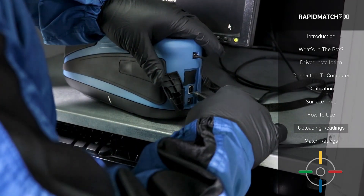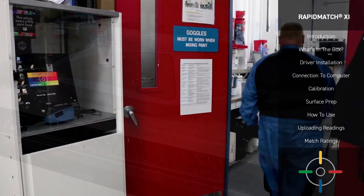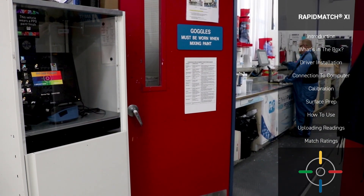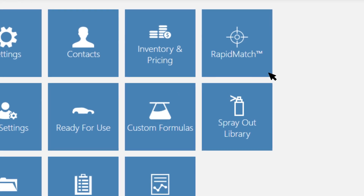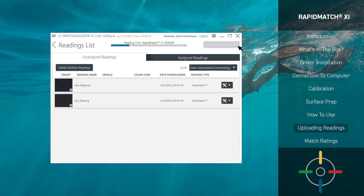Once you connect your Rapid Match XI Spectrophotometer into your Paint Manager XI computer via the USB cable, we'll take a look at how to select a reading. Head over to your computer and then the Paint Manager XI software. On the home menu, select Rapid Match. If this is your first time looking at readings, you may not see readings in this list. To upload your readings, click Download from Spectro and the list will populate.